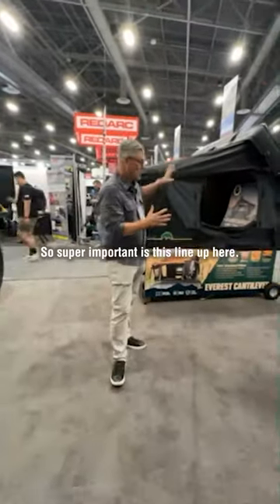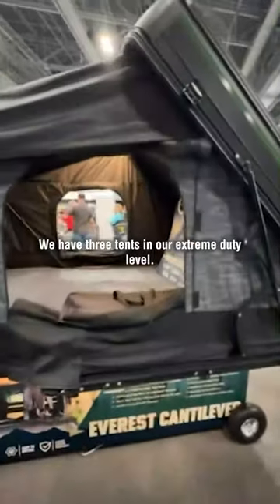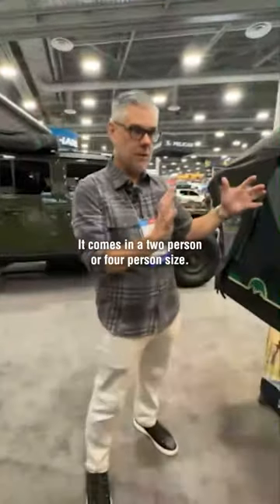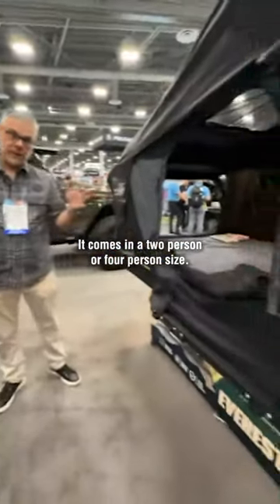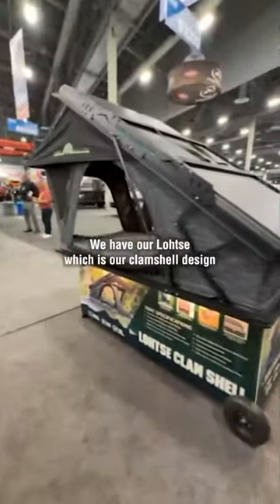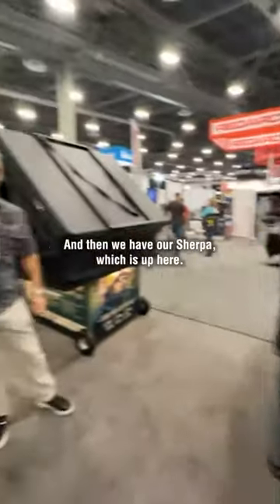Super important is this lineup here. We have three tents in our extreme duty level. We have our Everest, which is a cantilever design as you see here — it comes in a two-person or four-person size. We have our Lotz, which is our clamshell design that has one size available. And then we have our Sherpa, which is up here.